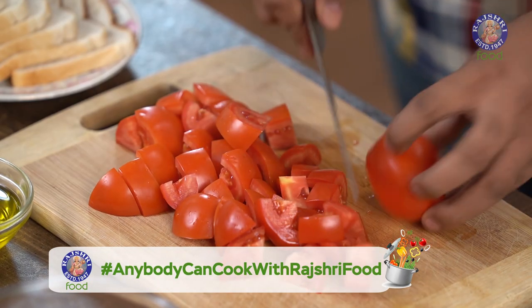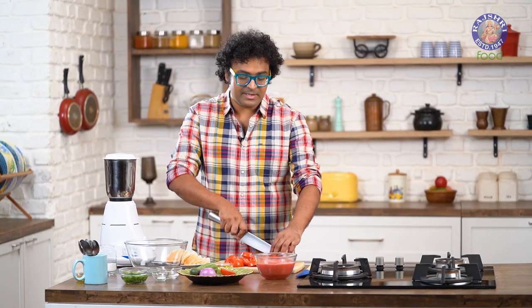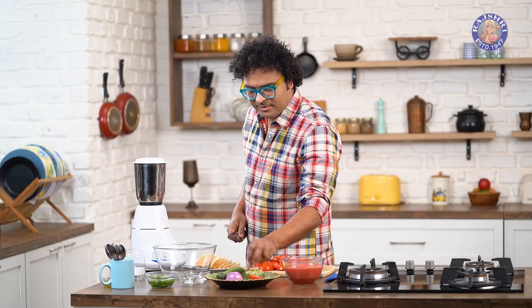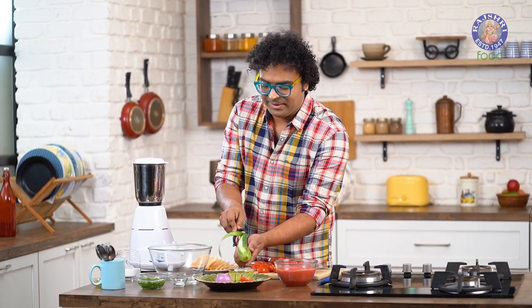It's important to have all these ingredients absolutely nice and fresh, because that is the essence and beauty of this soup — Gazpacho. I'm just keeping a little aside, because eventually this needs to be garnished with something like a salsa. So let's keep that aside.